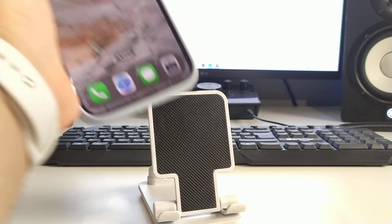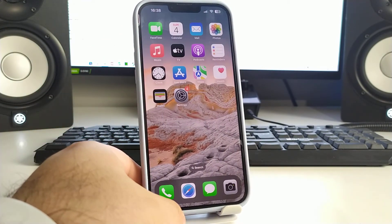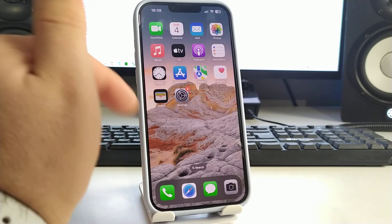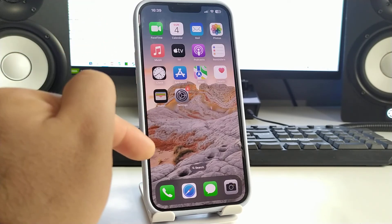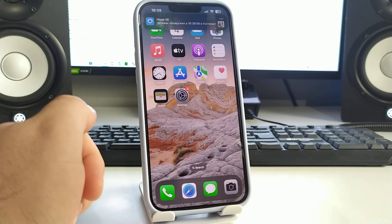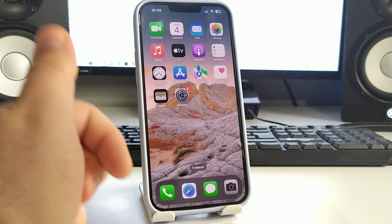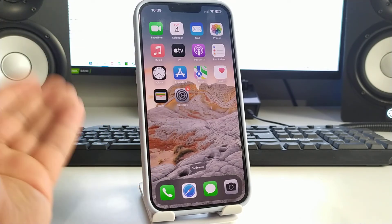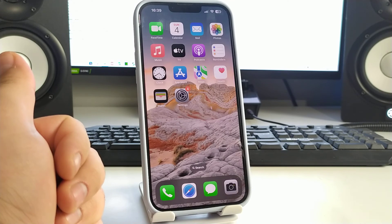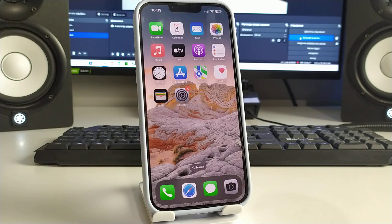So I showed you three effective methods today — check which one works for you. If you can't do it, write the model number of your iPhone in the comments and I'll make a video for you. Please click like, write in the comments whether it worked, ask your questions, and subscribe to the channel. Bye!